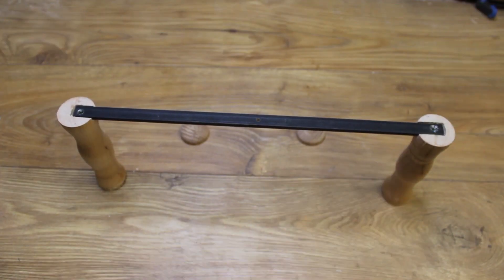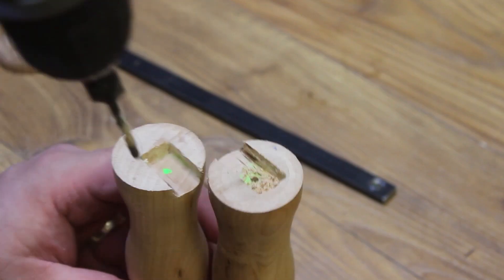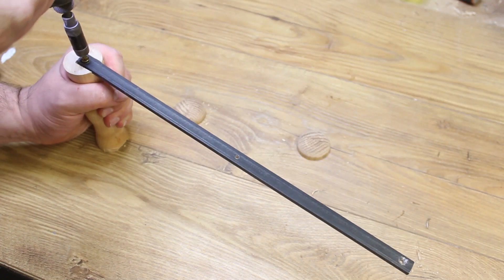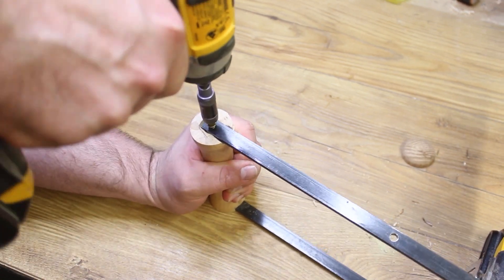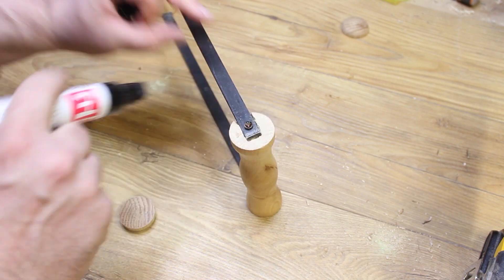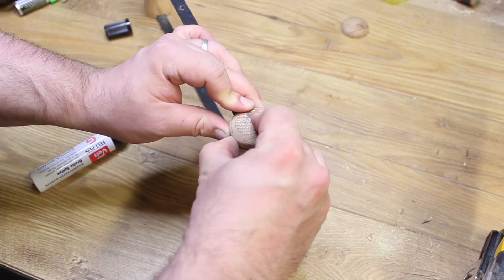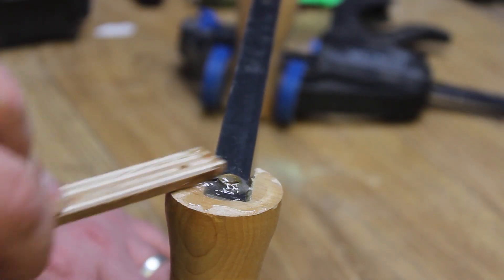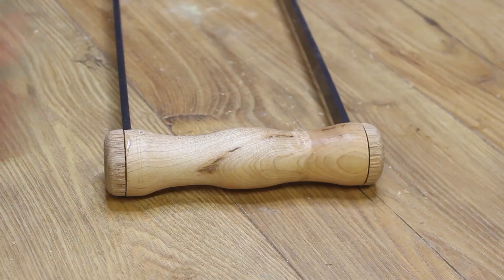Here you can see me marking the holes onto the handles so that I know where to drill holes ready for screws. When driving those screws in it's important to make sure your workpiece doesn't spin round and hit your tripod — which you would think I would have learned by the second time around. I then needed to mark up the caps and create a small recess for the screw heads; a bit of Sharpie worked perfectly for this. I'm using a five-minute two-part epoxy to attach the caps, being careful not to have too much squeeze out, and then a simple clamp to hold them in place until it sets.